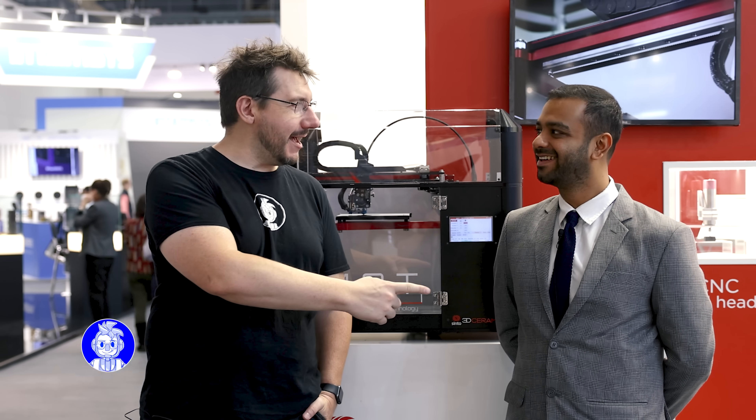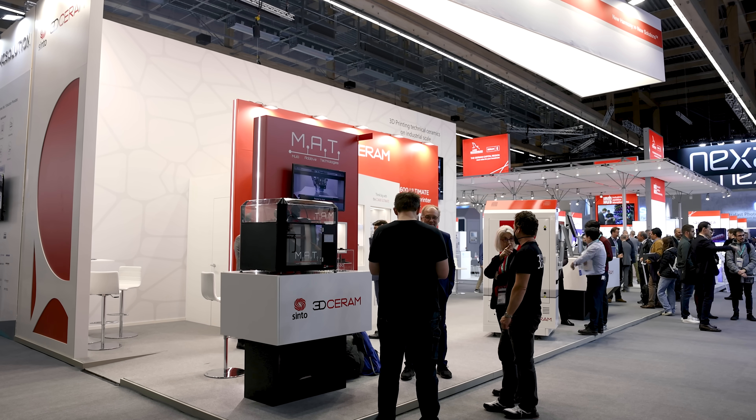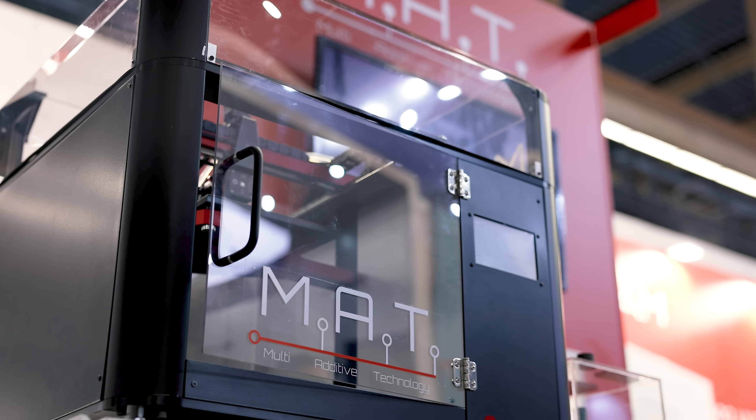At Formnext 2022, I'm at the 3D Serum booth with my friend Sid. I'm Sid and I'm the managing director of 3D Serum Tiwari. We are part of the 3D Serum group of companies, and 3D Serum is one of the market leaders in the field of 3D printing of technical ceramics.